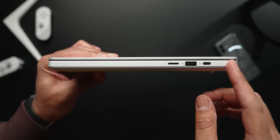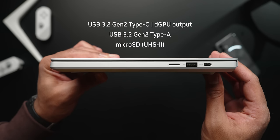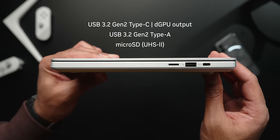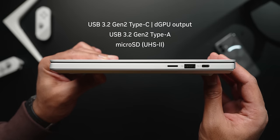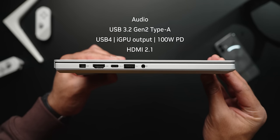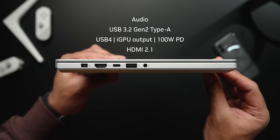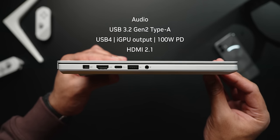The port setup has been revised for this year's G14. On the right-hand side you get USB 3.2 Gen 2 Type-C, which doubles as a DisplayPort 1.4 pass-through linked directly to the discrete GPU, a USB Type-A port, and a micro SD card slot — though I would have actually preferred another Type-C or Type-A port. On the left-hand side you get an audio jack, a second USB Type-A port, and USB 4 Type-C with DisplayPort pass-through, although that one is linked to the internal Radeon GPU.